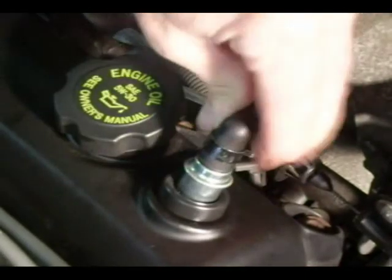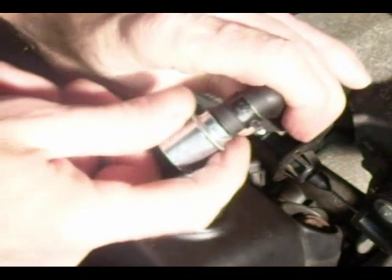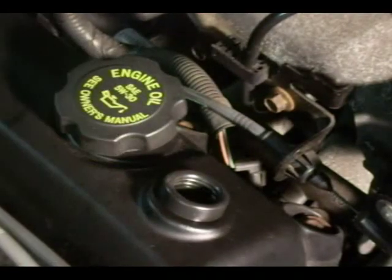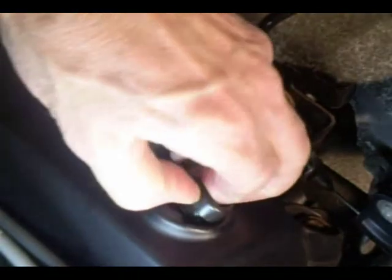You can just pull the valve out of the grommet, and the clamp that clamps the hose to the valve usually doesn't clamp that tight, so you can just pull it right out of the hose. The grommet itself can be just taken out with your fingers.